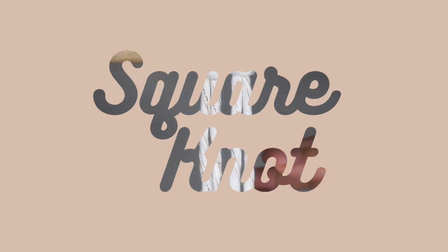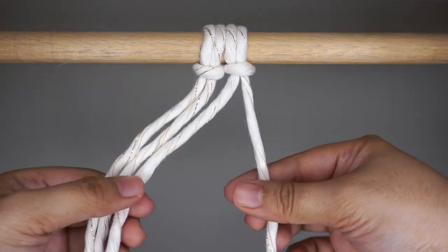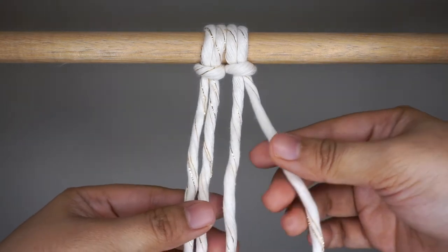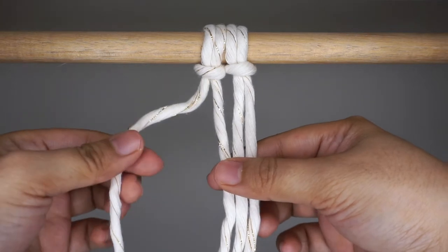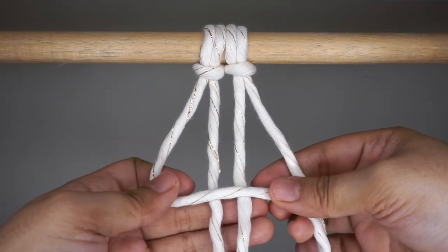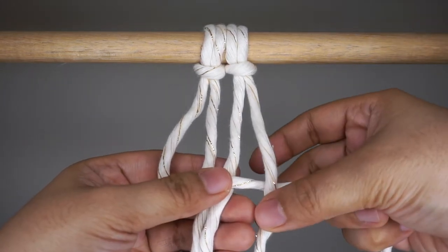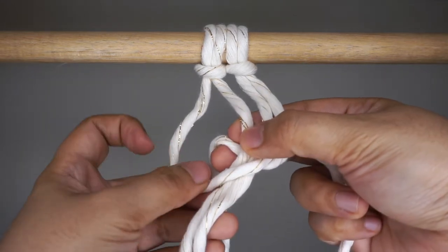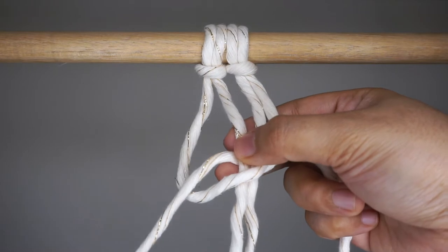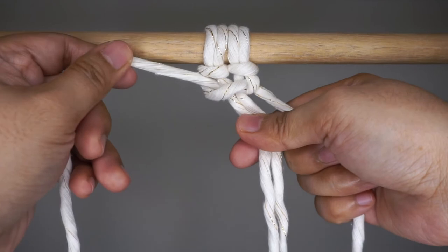Our next knot is one of the most common macrame knots — the square knot. For square knots, you will need four working cords. To begin, grab your left cord and make a little loop with it as if you're forming the number four using your cord. Now take the right cord and place it on top of your left cord. Push the right cord behind and through the loop you made using your left cord.